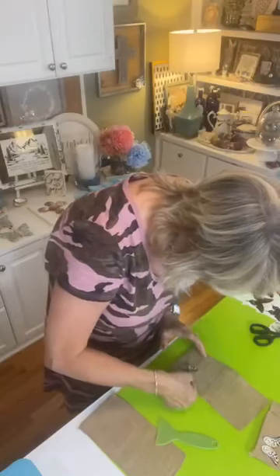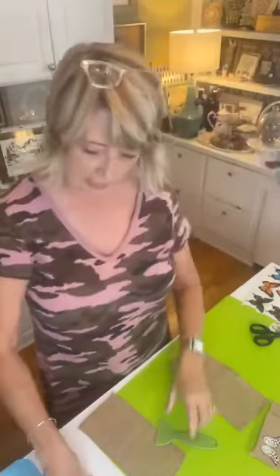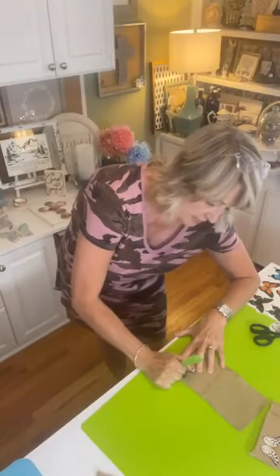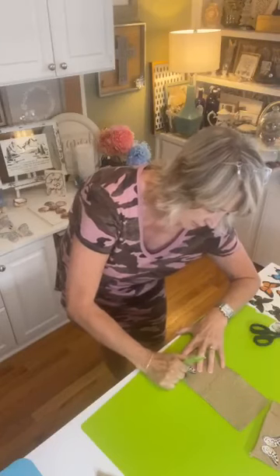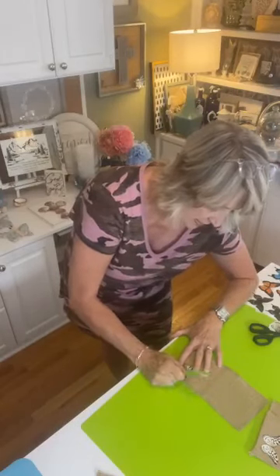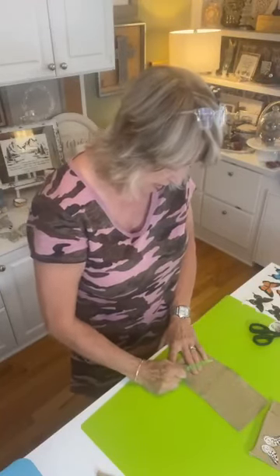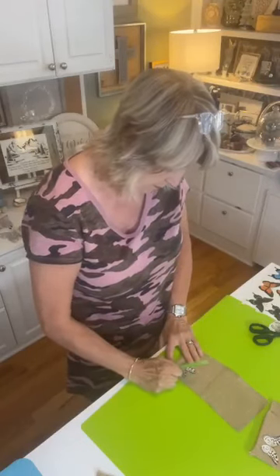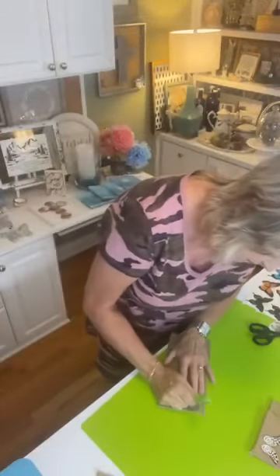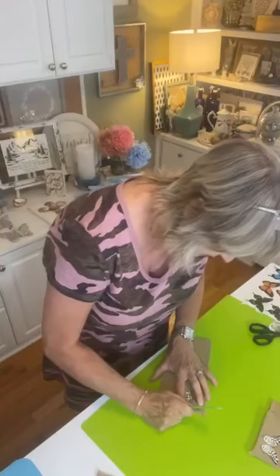This is a rub-on transfer like what you would use in scrapbooking — it actually rubs on, that's why it's called a rub-on transfer. It goes off of this clear plastic sheet and onto your project. This new tool is awesome — so much better than trying to use a craft stick or popsicle stick to burnish these on. I'm using the little corner of it rather than going flat because burlap isn't completely flat.